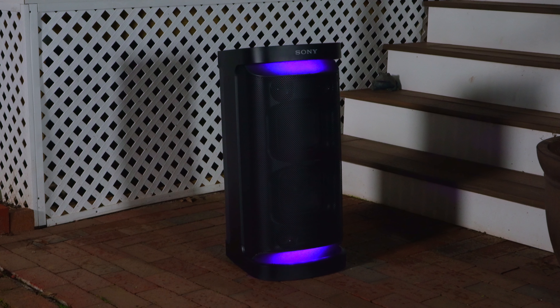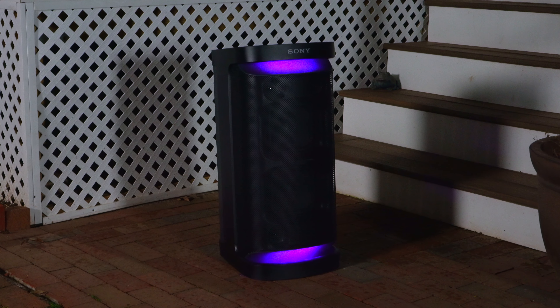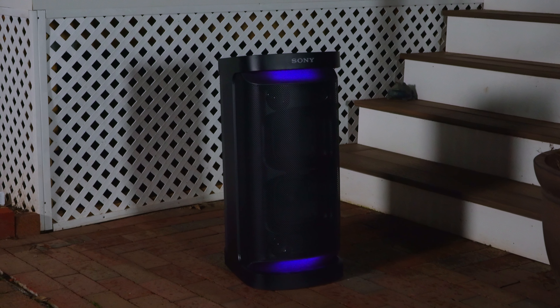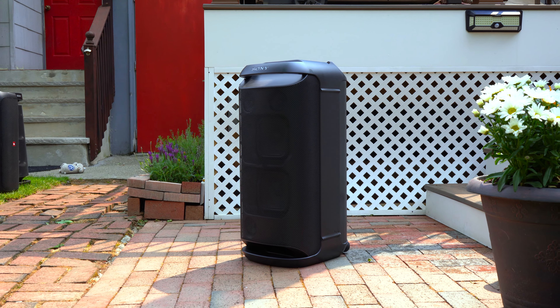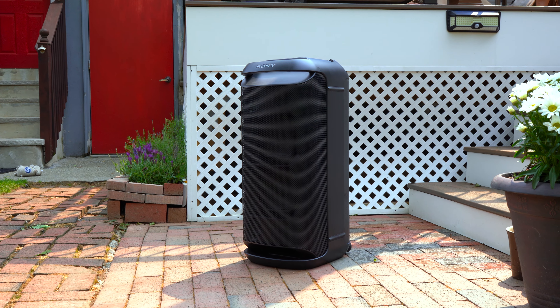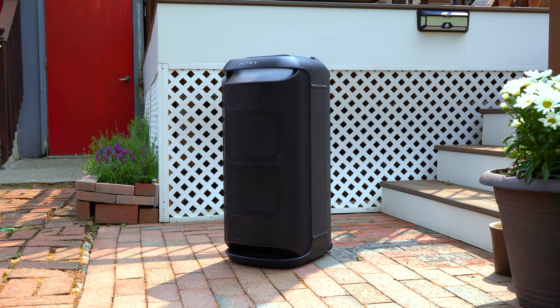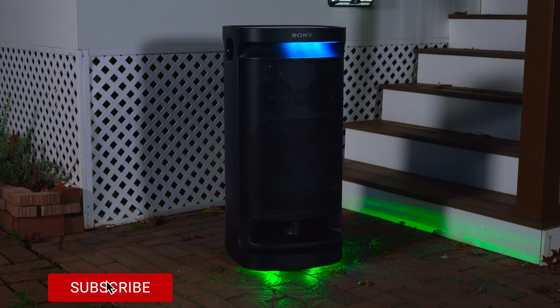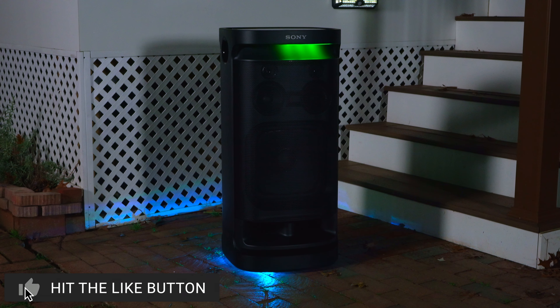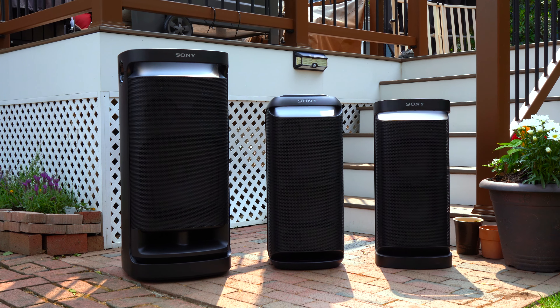Regarding pricing, the XP700 has a retail price of $550 but this speaker likes to go on sale for $450. The XV800 has a retail price of $650 but I expect this speaker to go on sale from time to time as well. And then there's the XV900 which has a retail price of $900 but it likes to go on sale for $800. If you want to pick any of these speakers up, they'll be linked down below.